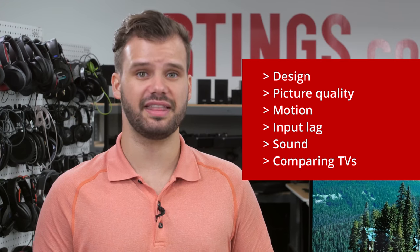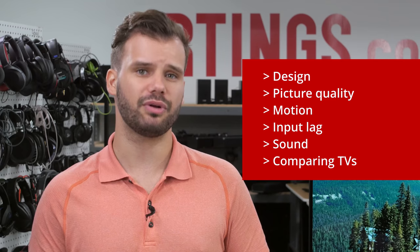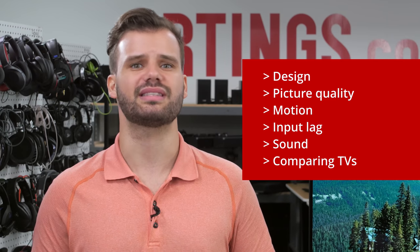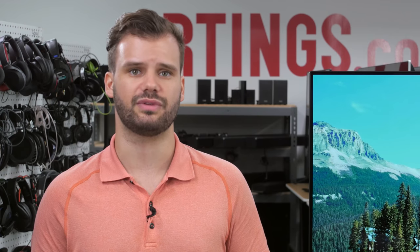First we'll look at the design of the TV and then move on to the picture quality. We'll also check out how the TV handles motion, input lag and sound, and then see how it stacks up against other competing models. You can skip straight to our test results by clicking on the links in the description below. Let's get started.